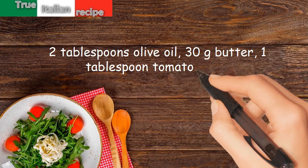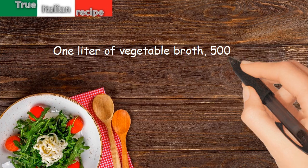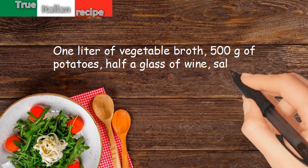1 tablespoon tomato paste. 1 liter of vegetable broth. 500g of potatoes. Half a glass of wine. Salt and pepper.